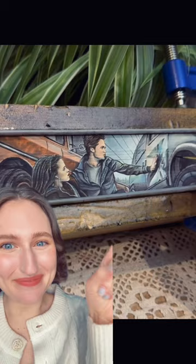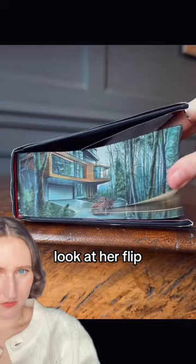Let's look at an artist who paints books. This is her painting 'Twilight' — amazing, can you imagine reading this? Look at the finished result — look at her flip it.